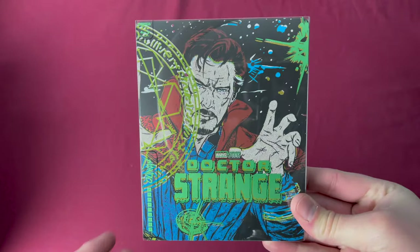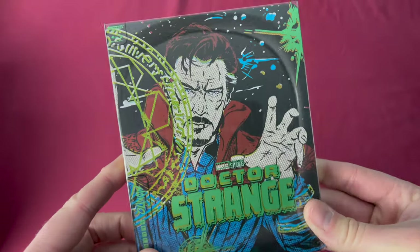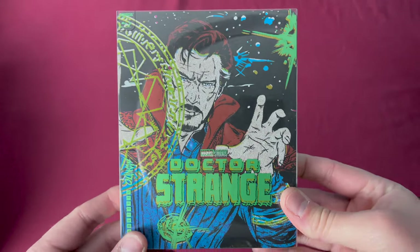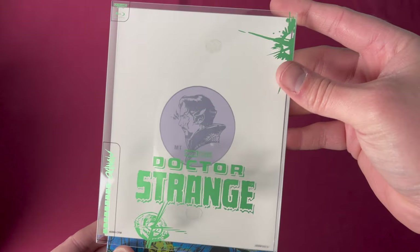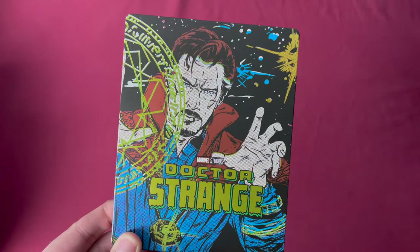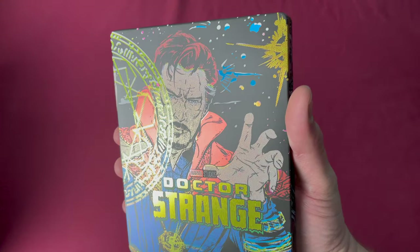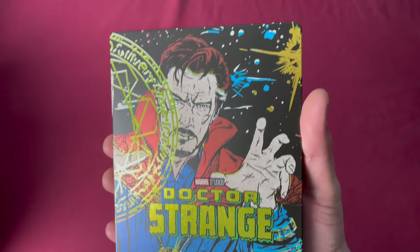Number forty-one is Doctor Strange in 4K. There is number forty-one. This was a Zavvi UK exclusive released on February 15th, 2021. Taking off the sleeve, there was a little more accent on this one than normal, and this is very comic book, pulpy, classic style art. I like this one quite a bit.